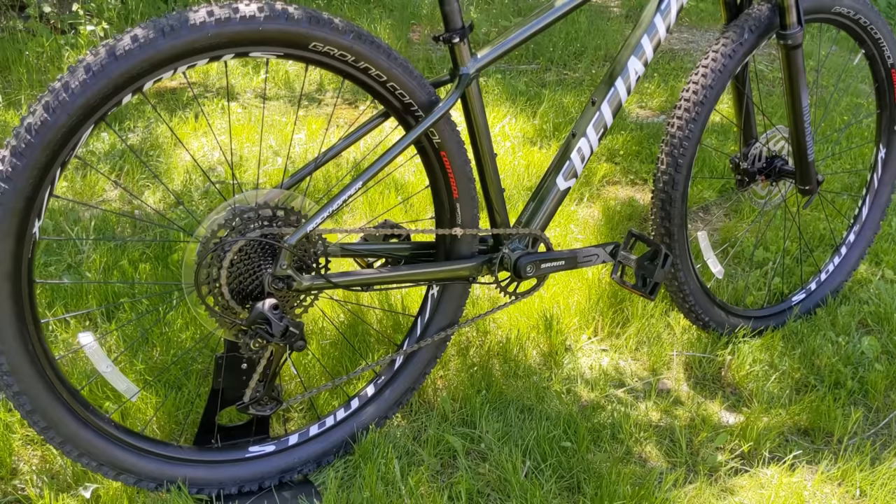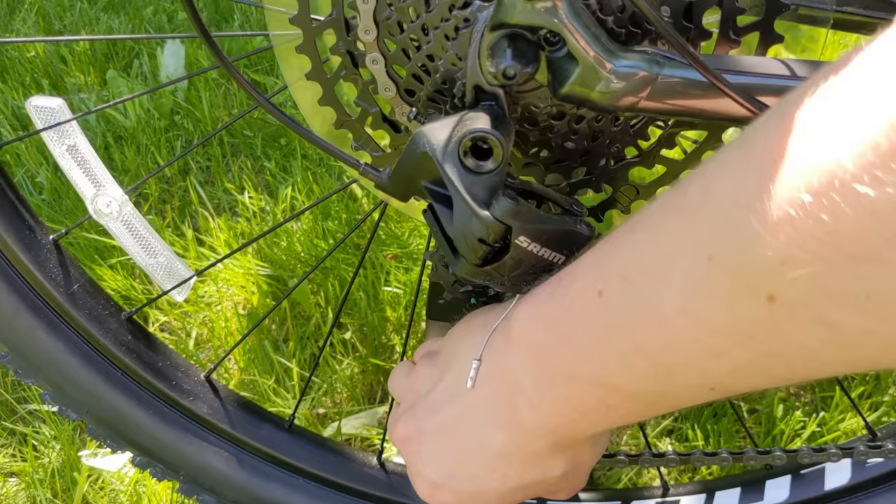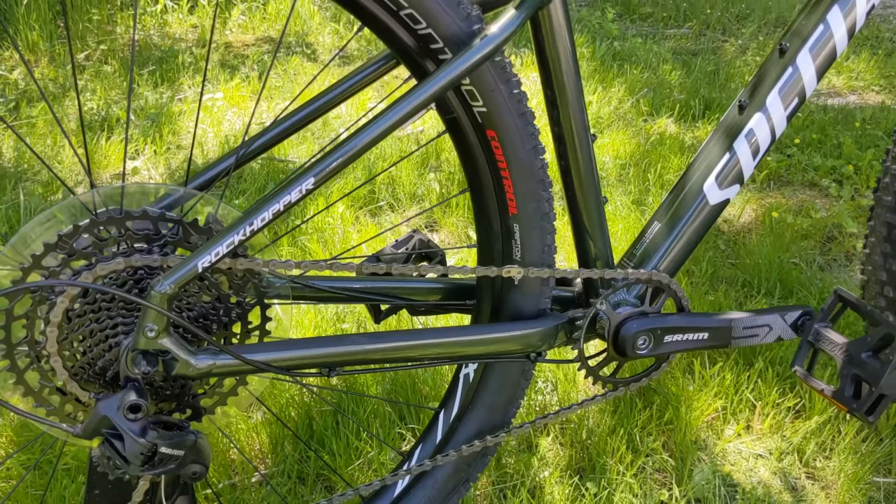Because the derailleur is clutched, it's not going to have a lot of chain slap. The derailleur doesn't want to move forward because inside it has a clutch setup. So when running this one-by, it's going to be nice and quiet and pretty reliable.